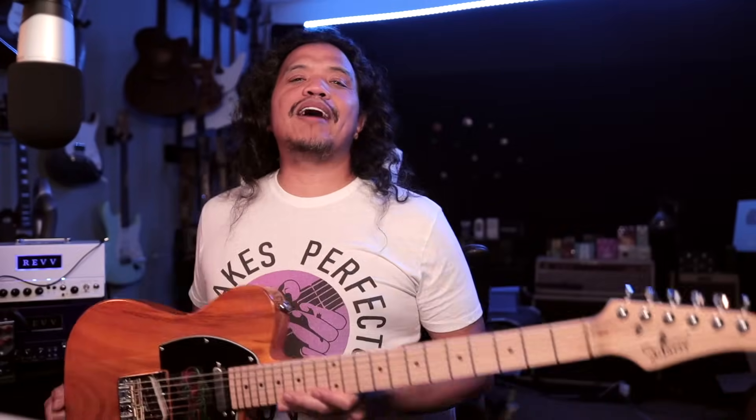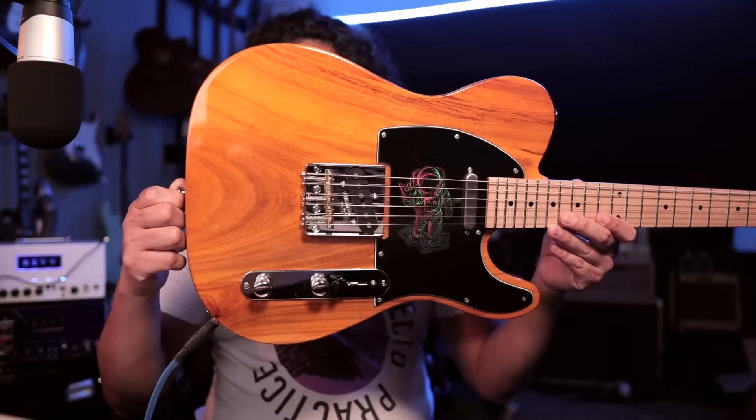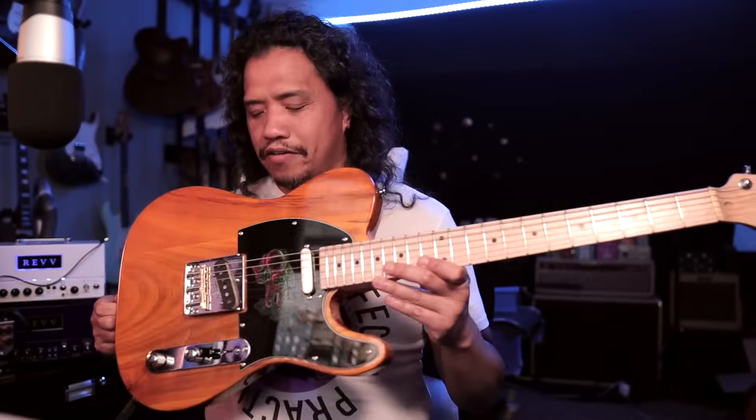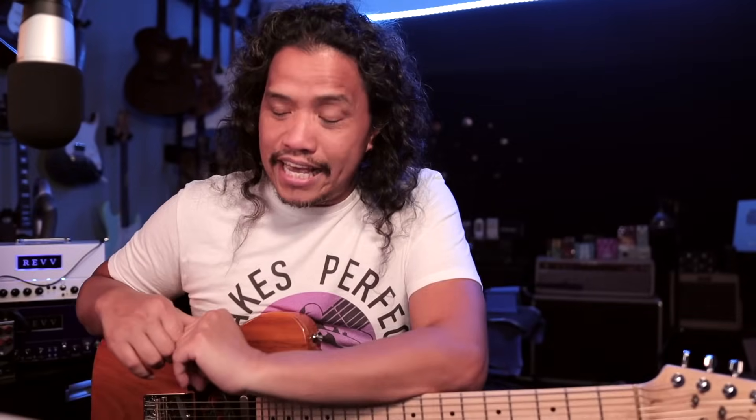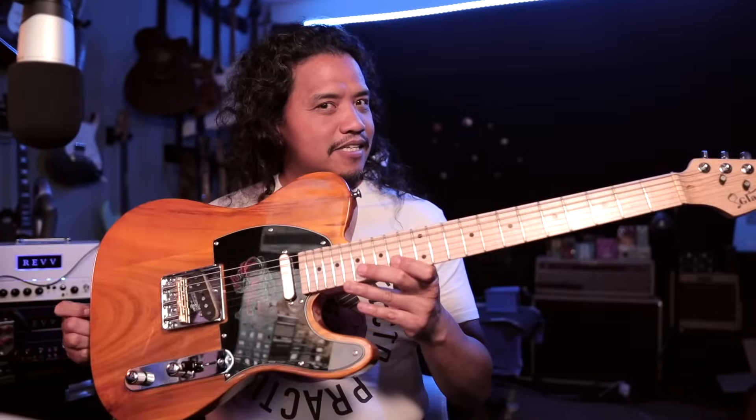Hi there, Perfecto the Caster here and welcome to my channel. I hope you're having a great day. Well, I finally did it. Here is the cheap beginner guitar, all upgraded and modified. Now, should you do the same? In this video, I'm going to show you exactly what I did to this Glary and share my thoughts on the entire process. Here we go.